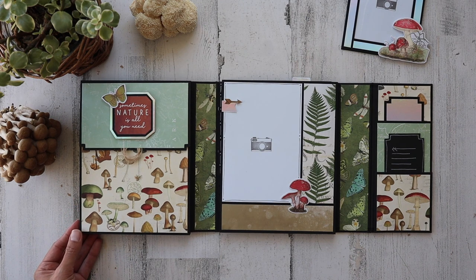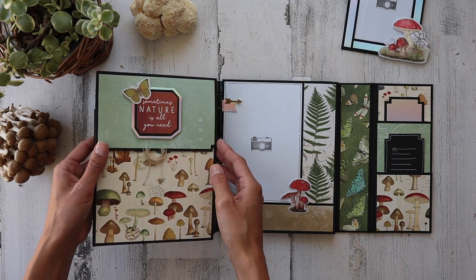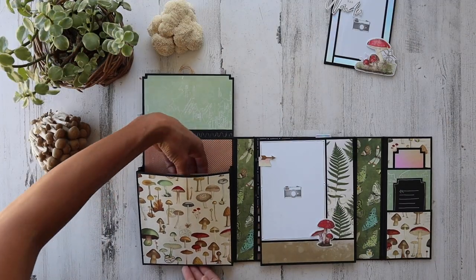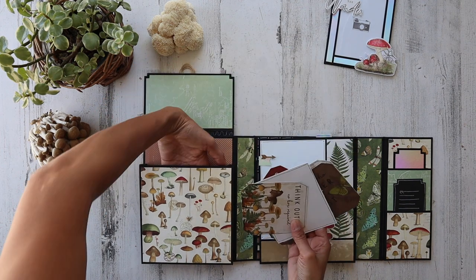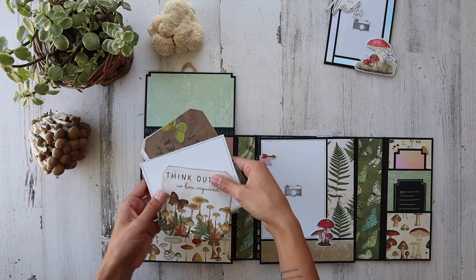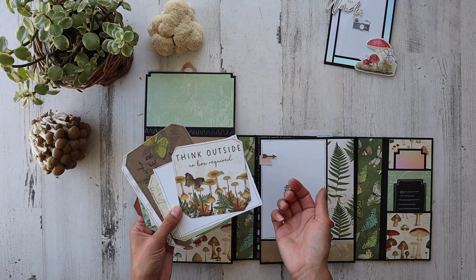Go check her out — her name is Scrappin' Coffee. Beautiful project she has. And we've got some different things in here from the Cut Aparts page. You can fit so many different things in here. This is an expanding pocket — love this. 'Think outside, no box required.'